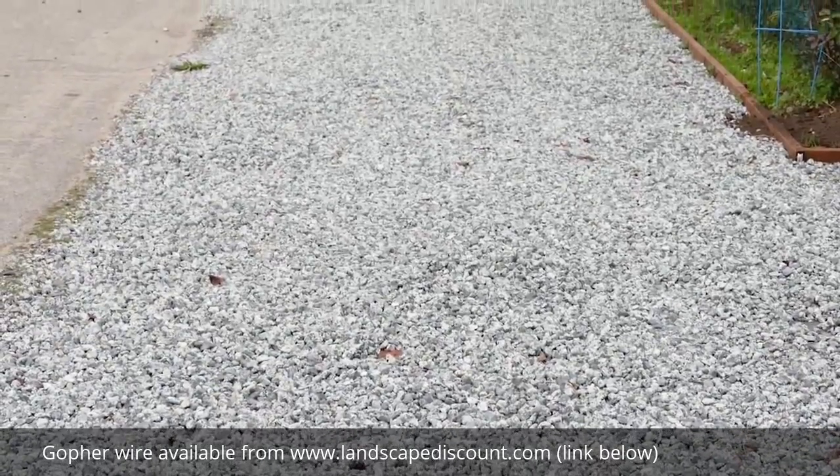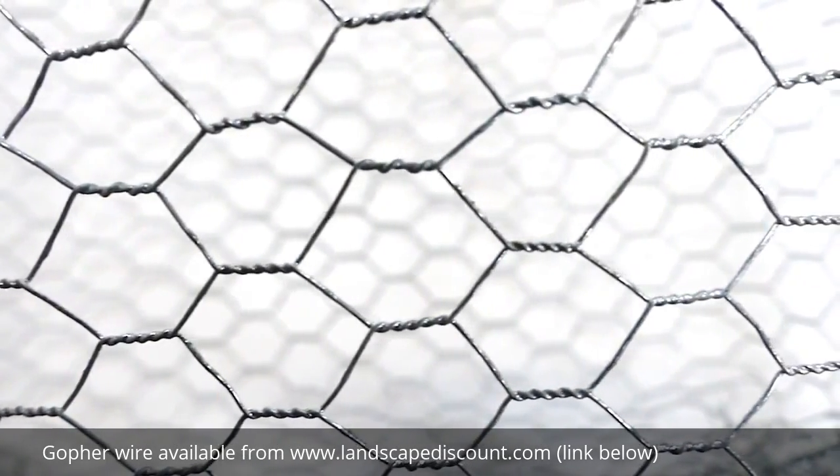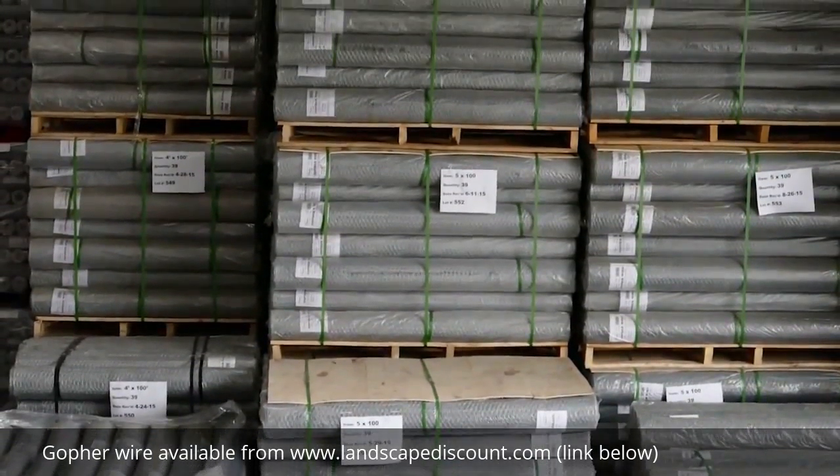From annoying and expensive gopher damage, with a few modifications on the basket's successfully proven 3¼ inch hex mesh design, he created RootGuard Gopher Wire Rolls.